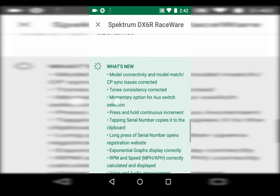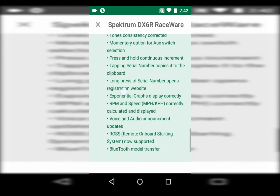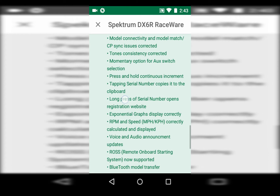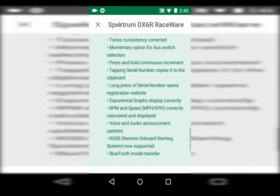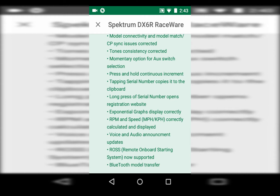Here's what's new with this current version. Momentary switch — love that option. Before there was kind of a workaround, but now when you go to switch select and set up a switch, you can tap momentary, and what that means is that when you hit a switch it will go to 100% and then back when you let go. Great for winches and other things like lights. There have also been a couple of updates to voice and audio — voltage and miles per hour now being read correctly. Another cool one is tapping the serial number automatically copies it to your clipboard so you can go to the website and register it. Registering your radio will get you update emails, announcements, and special offers.